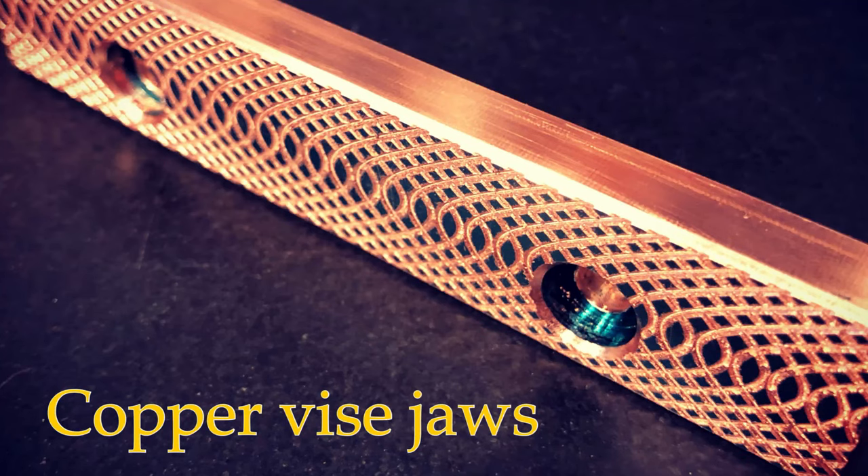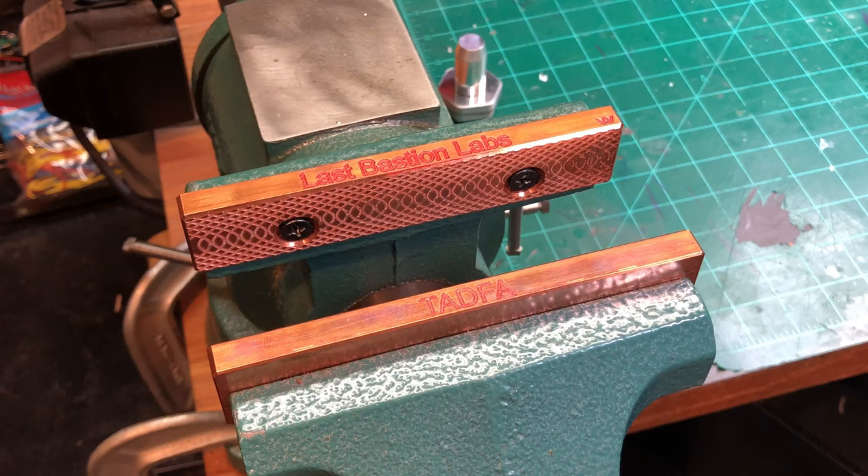If you happened to watch the last video where we made a set of custom copper jaws for our vise, you'll remember that I mentioned that a set of blue oxide screws would really set off this vise. Now, are custom screws necessary to the form and function of the vise? No. Today's objective is making screws.